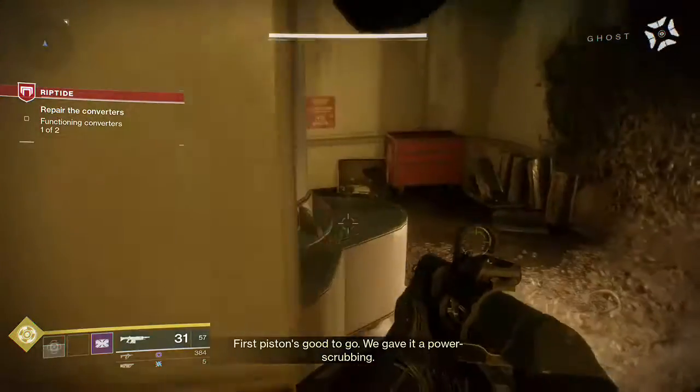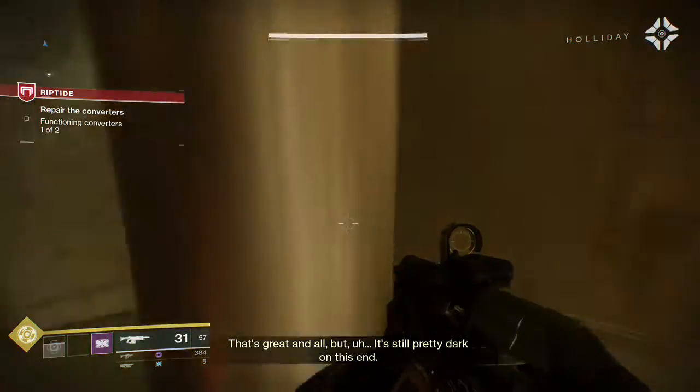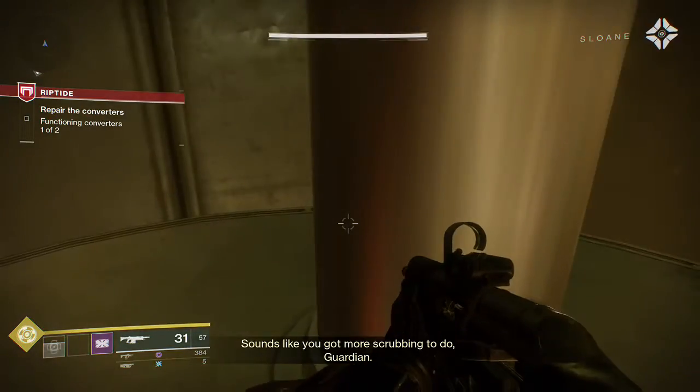First piston's good to go. We gave it a power scrubbing. That's great and all, but it's still pretty dark on this end. Sounds like you got more scrubbing to do, Guardian.